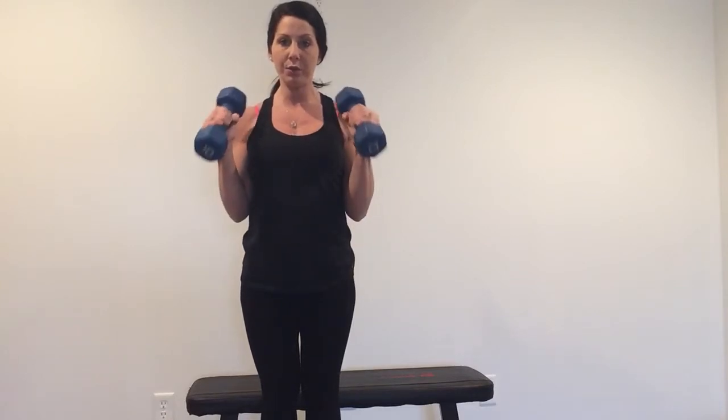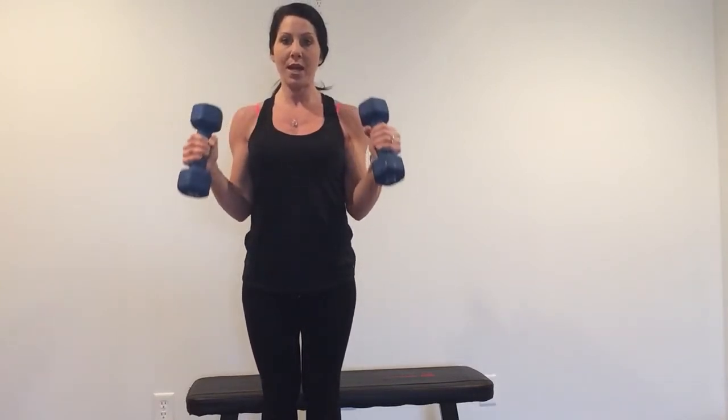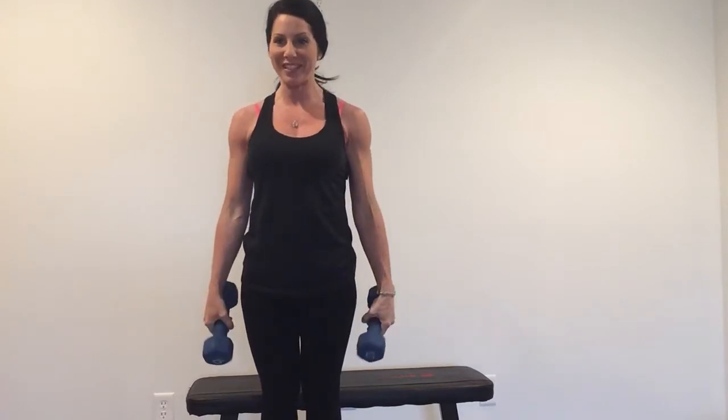We're going one, two, down, two. One, two, down, two. Oh, that feels good.